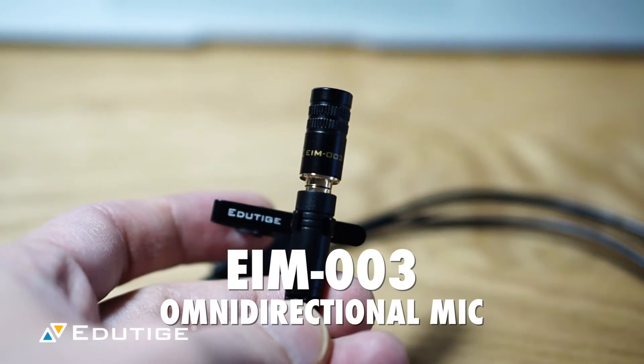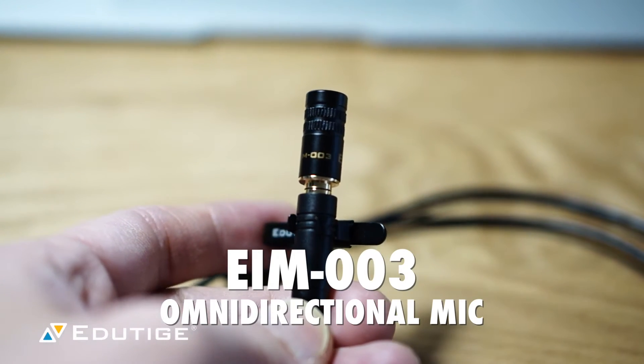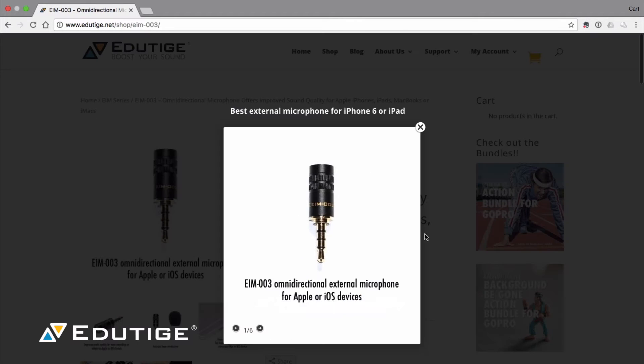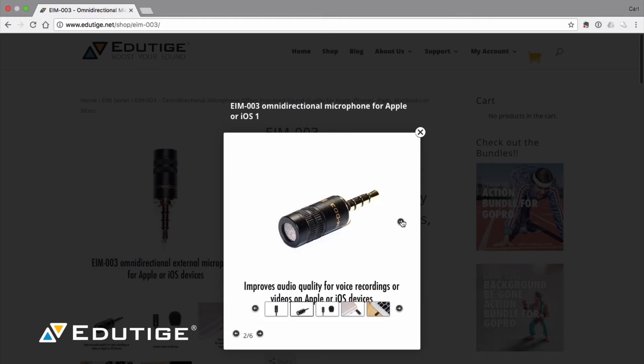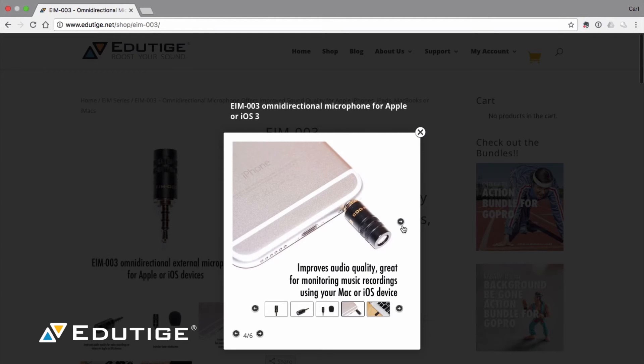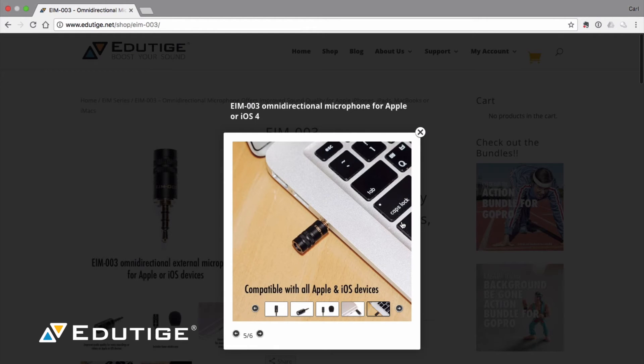This is the EIM-003 microphone. It's the omnidirectional microphone. It's probably the best for audio quality, and especially today it's not a super quiet environment. I've got music playing out in the other room, and this microphone won't pick up as much of the background noise as, for example, the EIM-001.